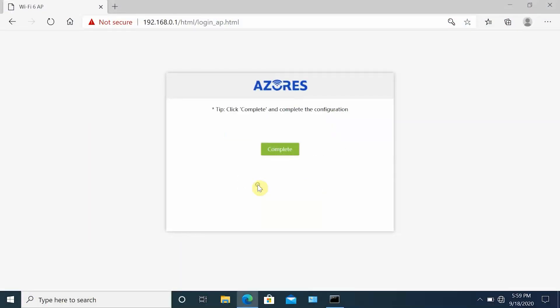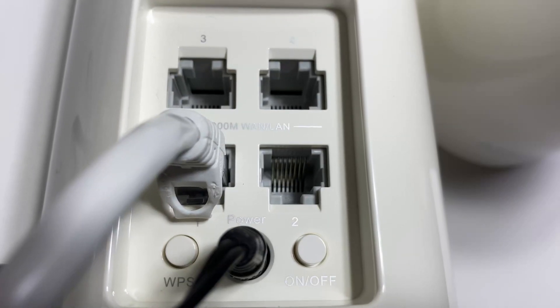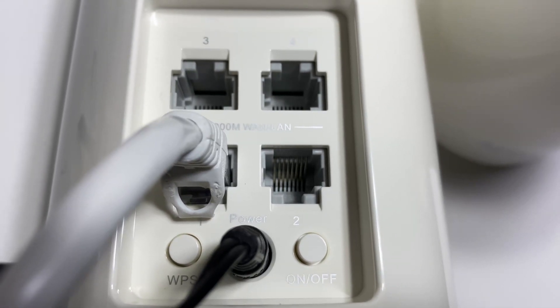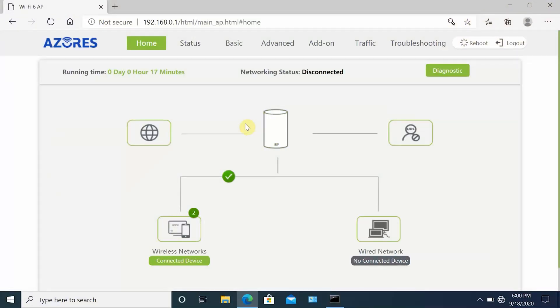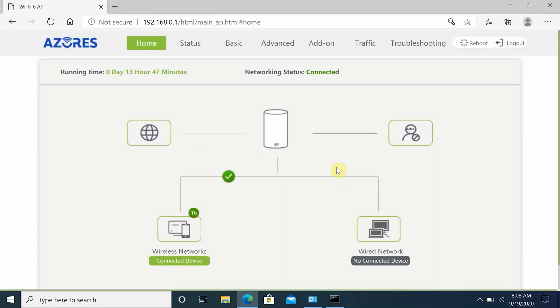Now let's look at the router admin setup. Azore's designed the Wi-Fi 6 router setup to be a very easy process. Download the Azore's router app on Android or iOS, connect your router to your modem — or connect directly via Ethernet if you have Fios — and follow the instructions in the app. You can also set up using your web browser, which has a very clean interface with a ton of options.